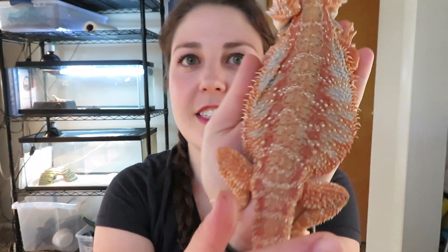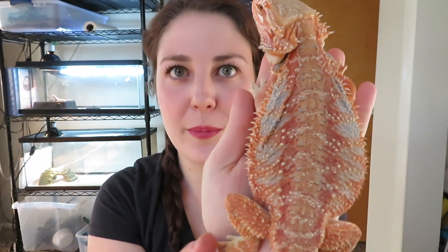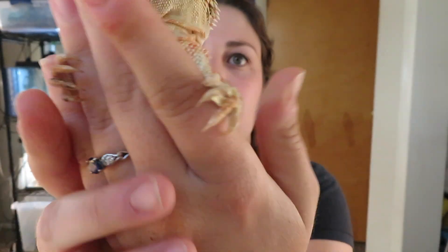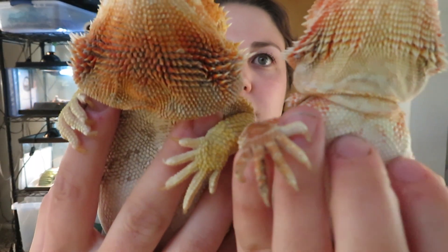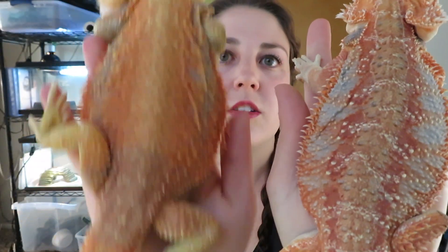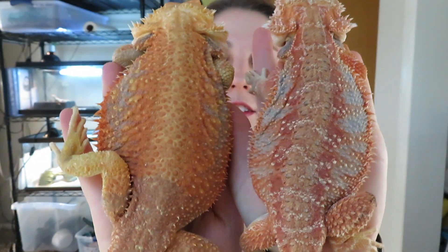This is Liberty, and she is just a normal scale. Her scales lay pretty much flat, and her beard scales lay down flat. Whereas if you compare with Pam, who is the normal scale Dunner, you can see that their beard scales go two different directions — Dunner, normal scale, Dunner, normal scale. Hopefully you can see the difference.